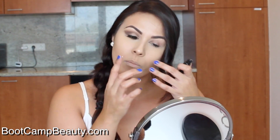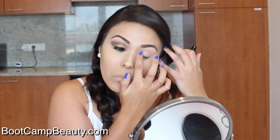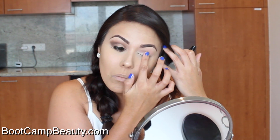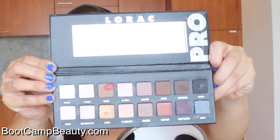Alright, let's get started. Using the Lorac eyeshadow primer that comes with the palette, we're gonna start by applying this all over the eyelid. This is gonna really help bring out those eyeshadow colors and make sure that it doesn't crease and that it lasts all day long.